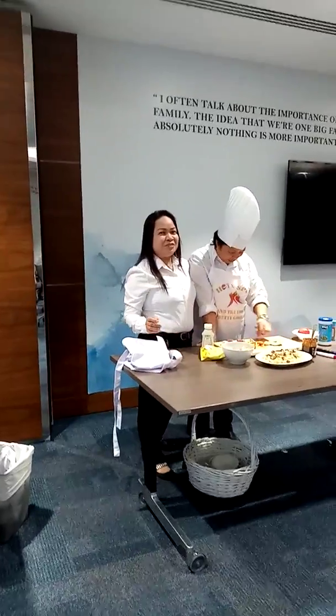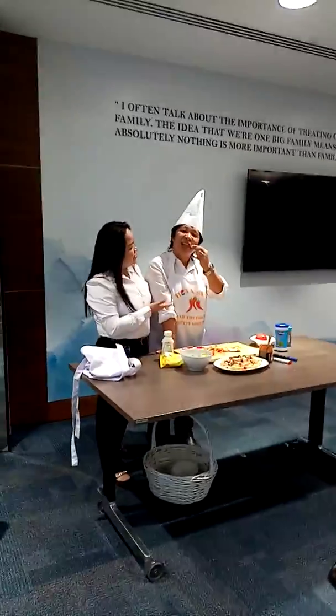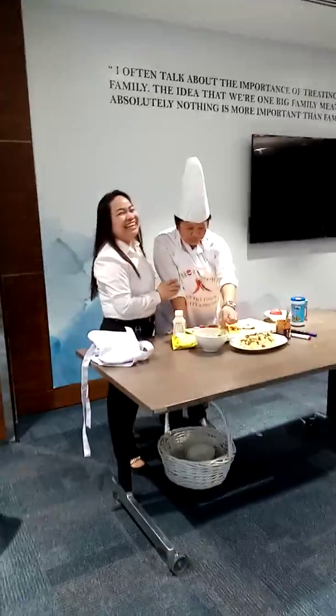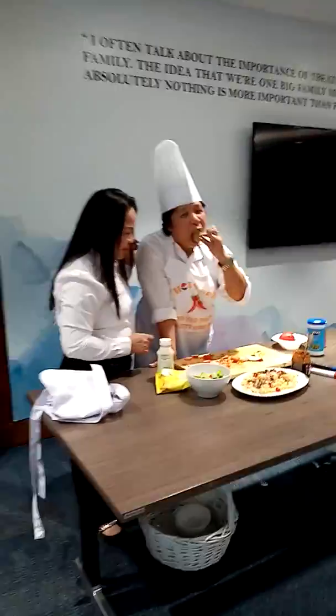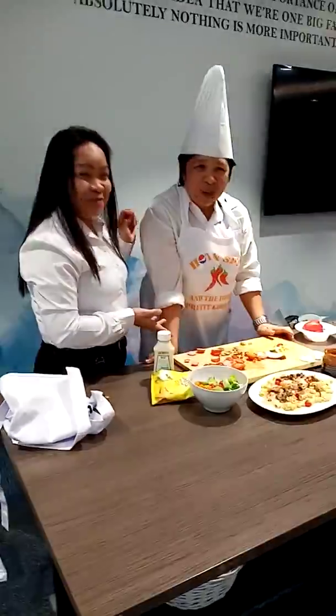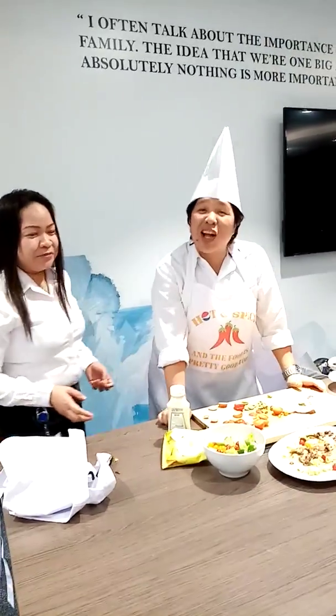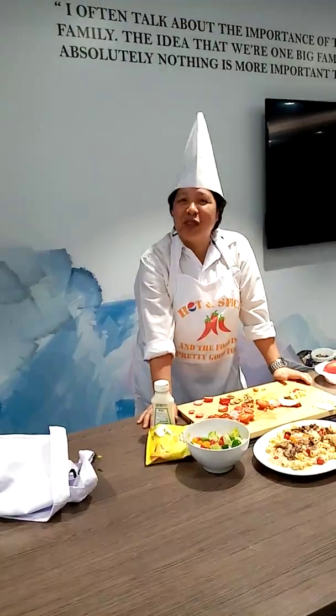Hi, welcome to our channel. This is our chef, Lori Bannahera. Now she will present this one — a salad for the happy hour at PepsiCo.